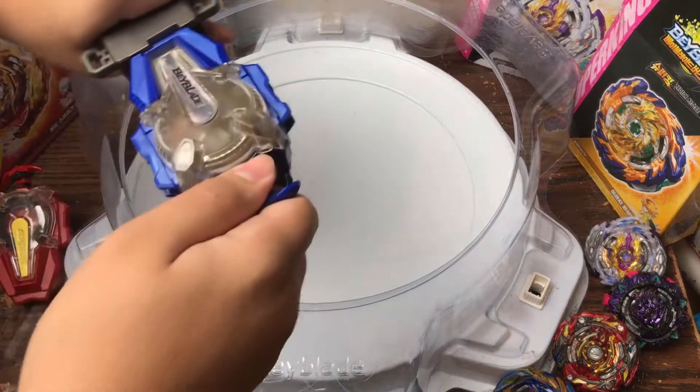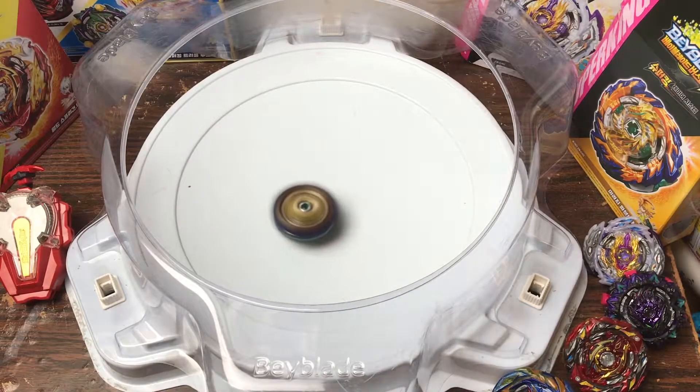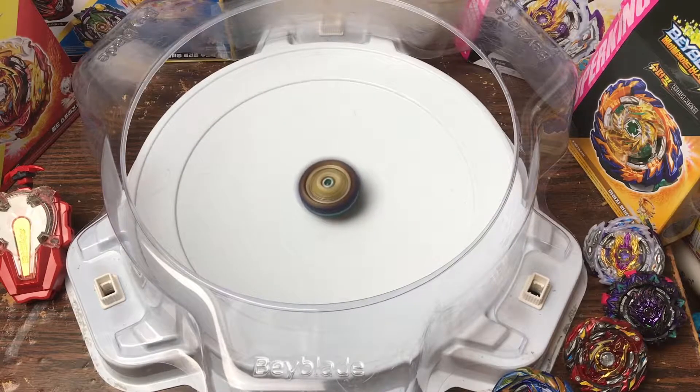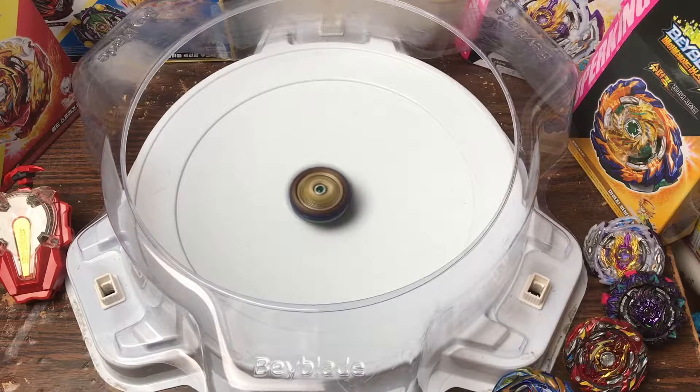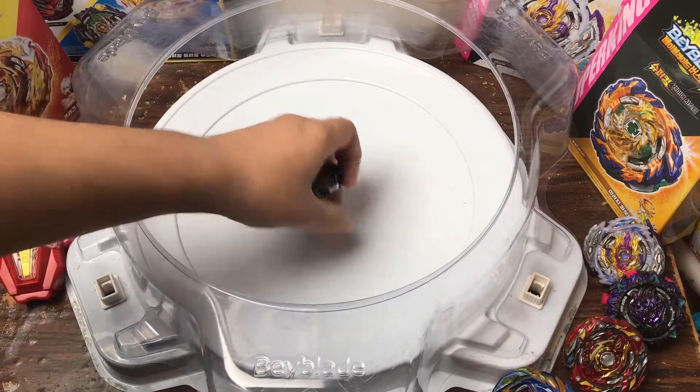3, 2, 1 — go! That's Fafnir, and that's a Stamina-type performance. I'm going to time this off screen, but it's been a long time spinning since it's a Stamina type. Okay, that's definitely rubber — I grabbed it just to see if the friction burn would get me and it did.